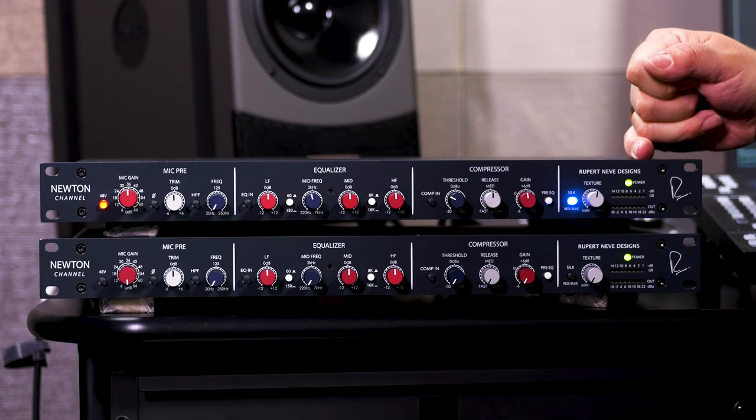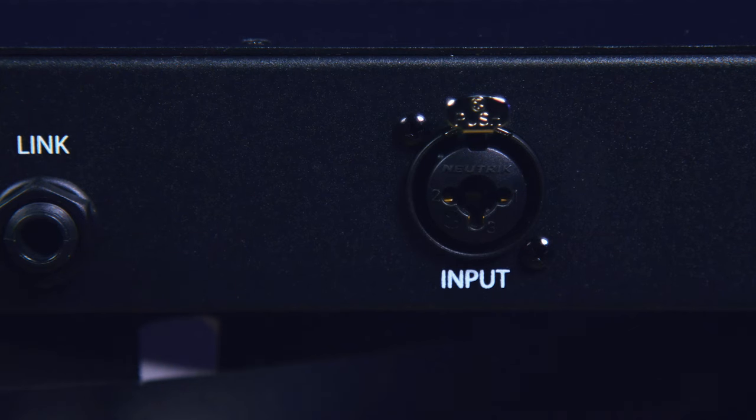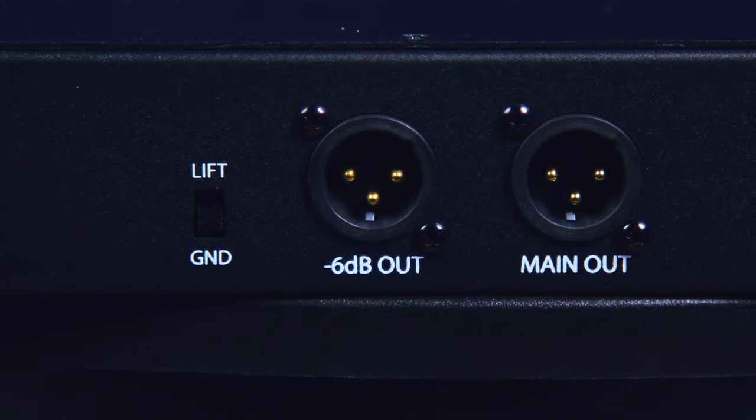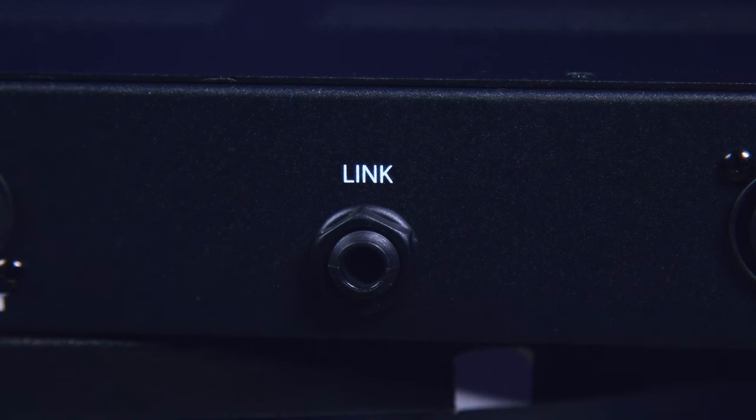Rounding things out on the front panel, we have a gain reduction meter as well as an output level meter. On the back panel, we begin with an XLR input for microphones, then a balanced quarter-inch input for line level signals. We have dual transformer-coupled outputs — the second output is 6 dB lower in level than the first, which can provide a safety when recording or let you drive the transformer harder without overloading anything further down the signal chain. The final connection is the link jack, which lets you link the compressors of two Newton channels together for stereo operation.